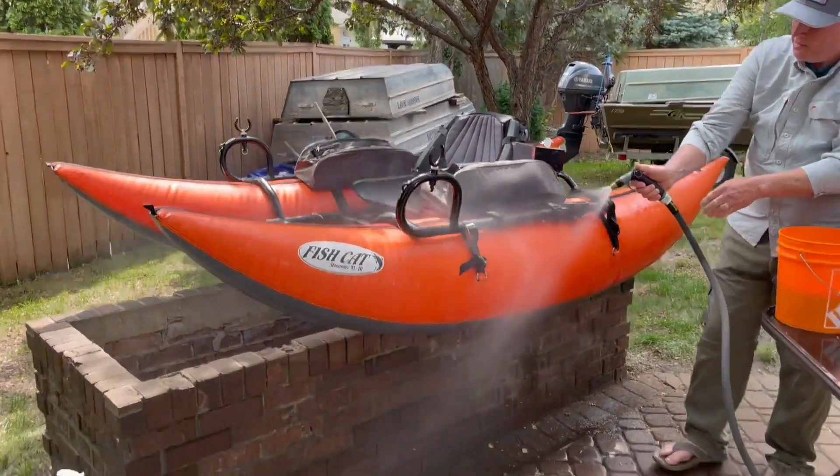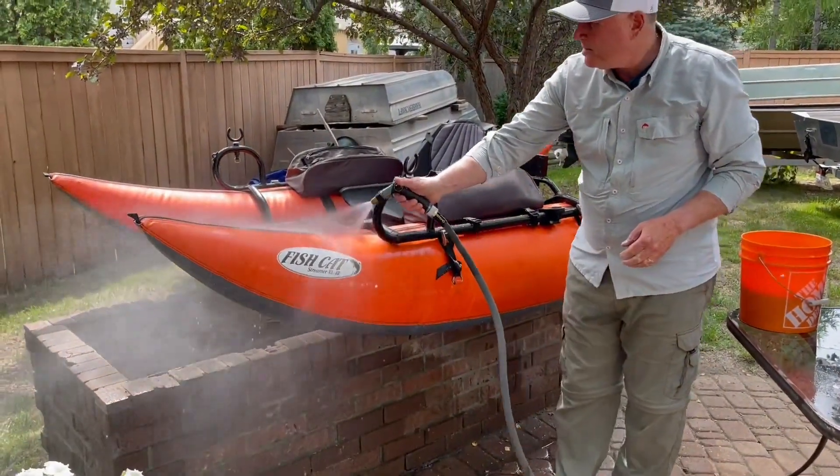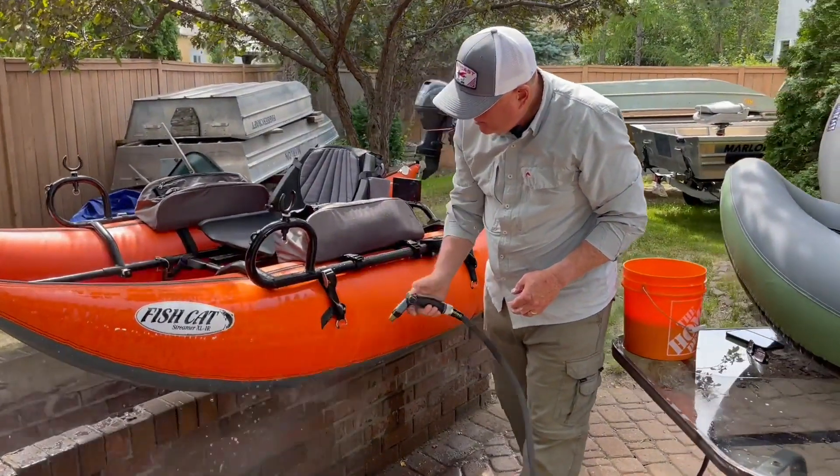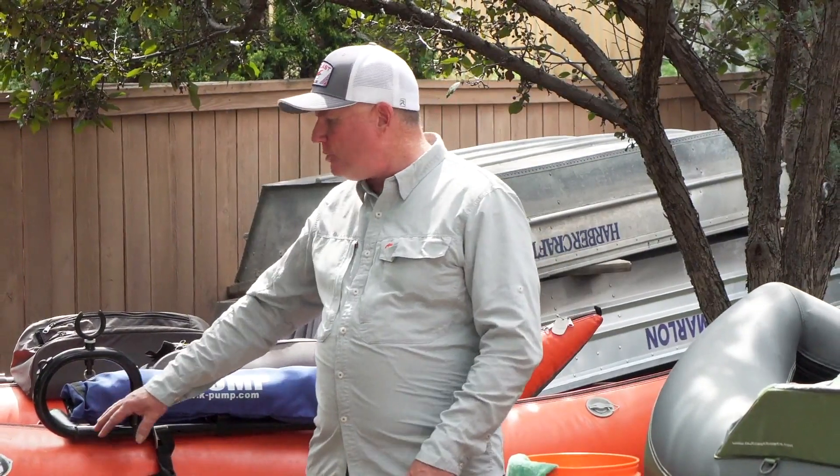Once you've got your boat all clean and spic and span, hose it off, let it dry, and then put it away so it's ready for your next on-the-water adventure. Your Outcast boats, whether it's a float tube or a pontoon boat, are designed and built using the highest quality materials to provide you with years of on-the-water enjoyment. Hopefully you've seen just how easy they are to clean — a little bit of soap and water, a cleaning pad, and a toothbrush are all you need to keep your boat looking clean and ready to go for years to come. I hope you've enjoyed today's Outcast video tip.